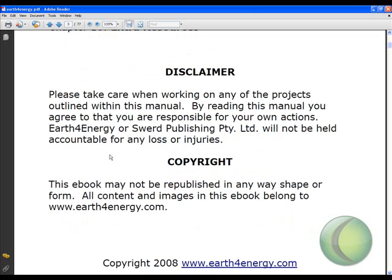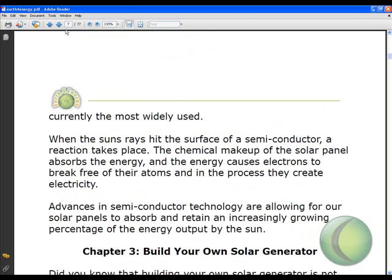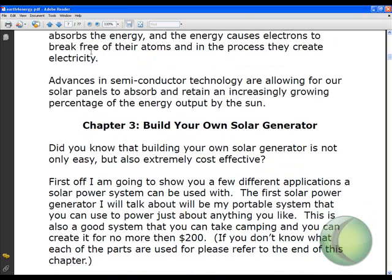I'm going to give you a little sneak peek now. Let me go to the main bulk of this book, which is building your own home solar generator.